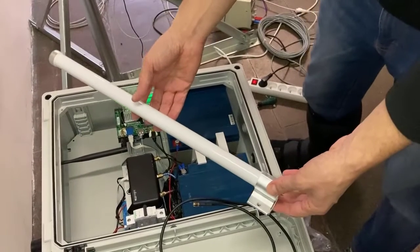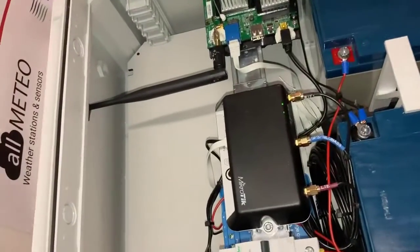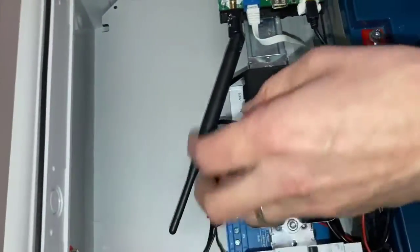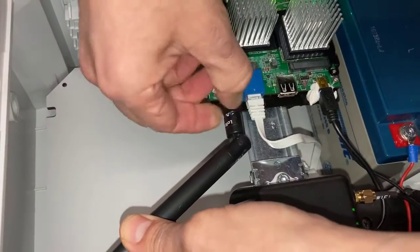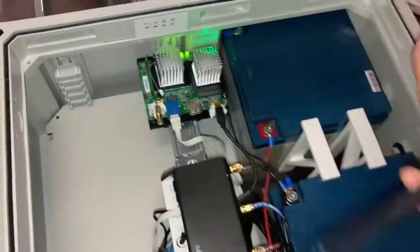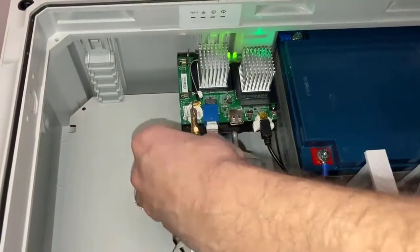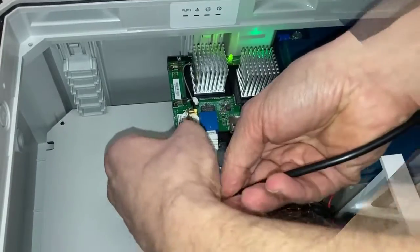To connect an external high-gain antenna to the box to replace the internal antenna, all you need to do is unsnap the internal antenna from the holder and then unscrew the antenna from the antenna port. Set this antenna aside, then connect the supplied antenna cable to the antenna port.